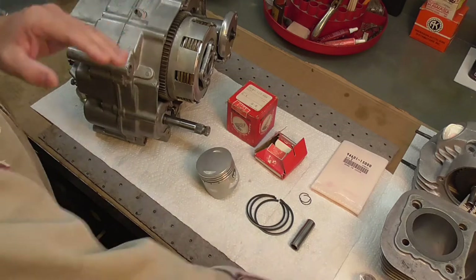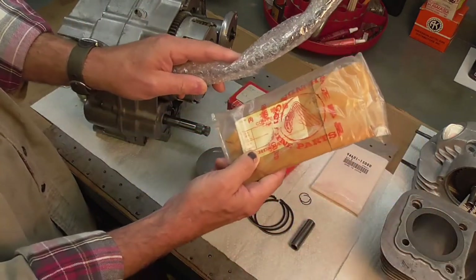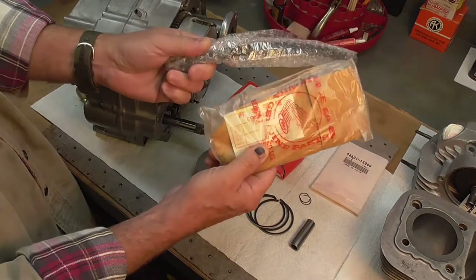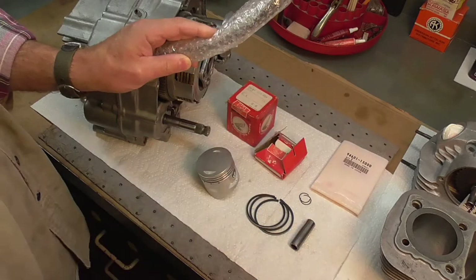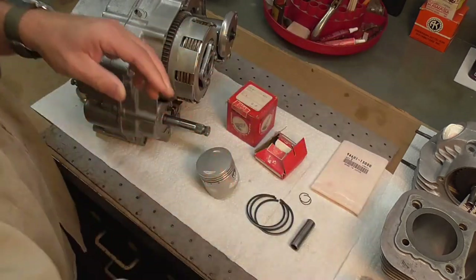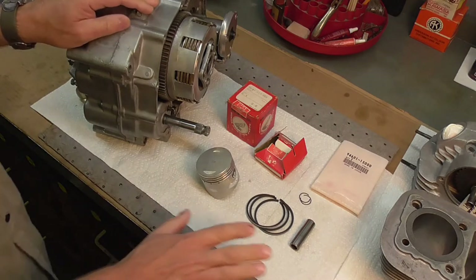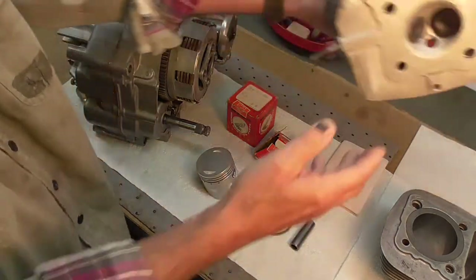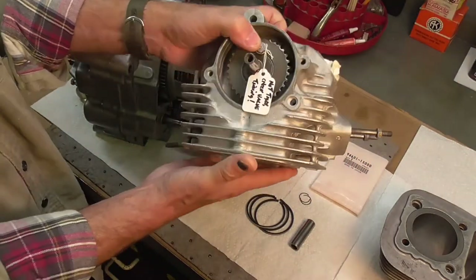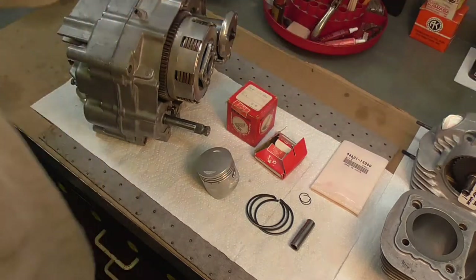I also have new parts for the cam chain tensioner and guide — these NOS parts right here. I'm not sure if those are still available from Honda; those are NOS for sure. And of course, the cylinder head and valves were all assembled some time ago — I showed that in a previous video.